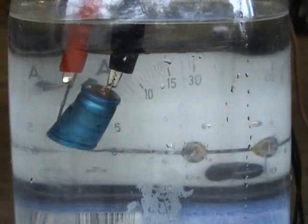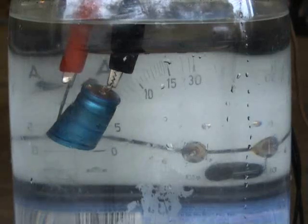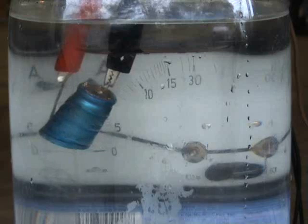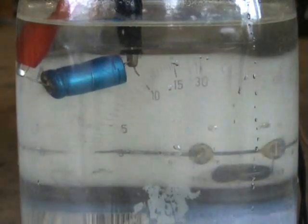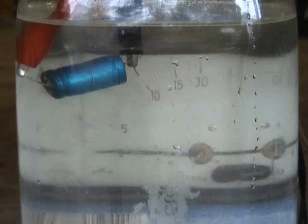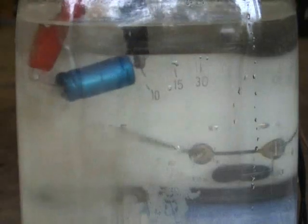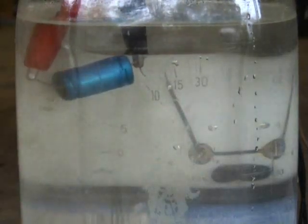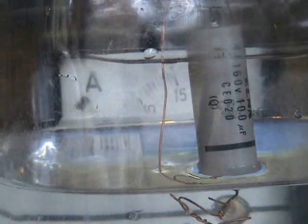400 volt capacitor and the roller, 30 amps. 32 microfarad 150 volts. This is a 160 volt 100 microfarad capacitor.